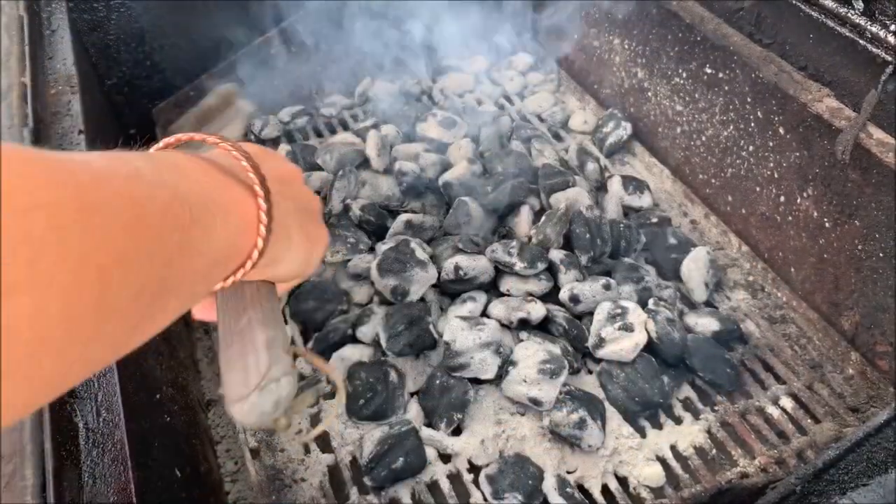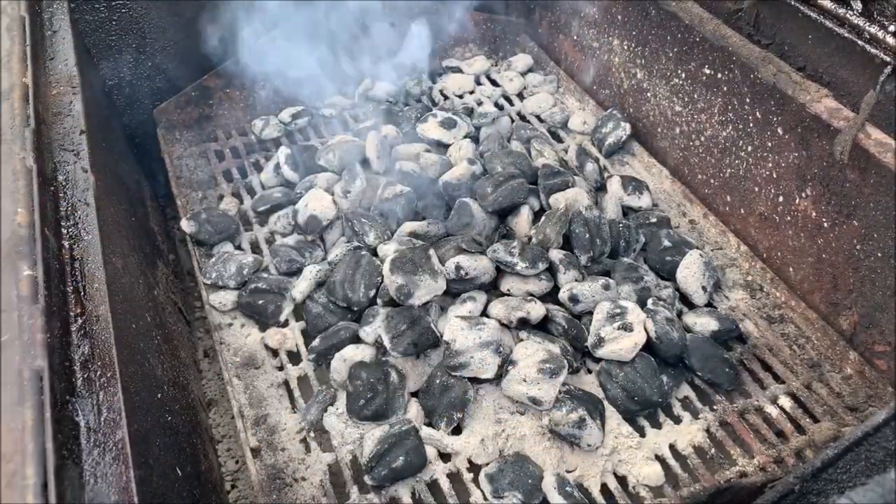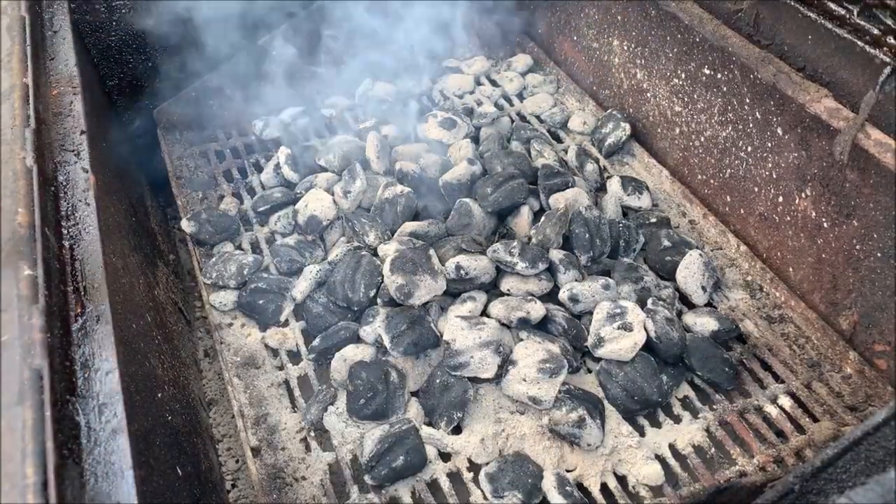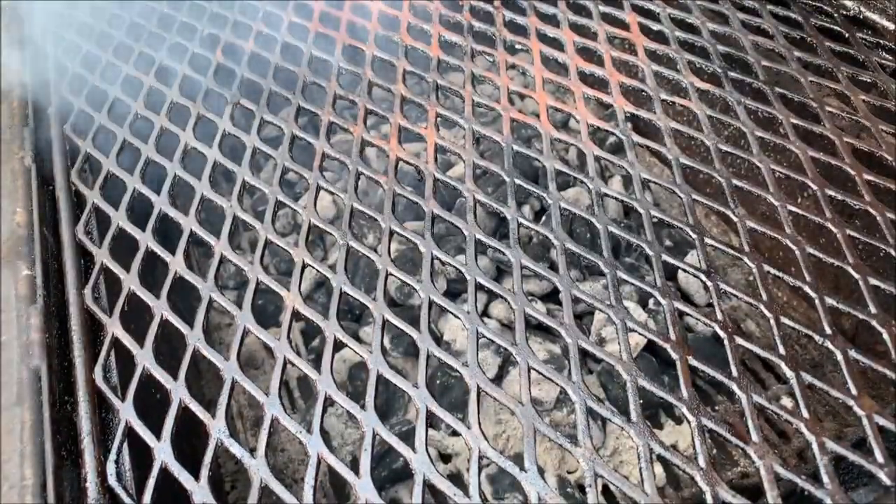Let it smolder and smolder. Whenever the charcoal gets ash, spread it out. And now you've got your fire for grilling.